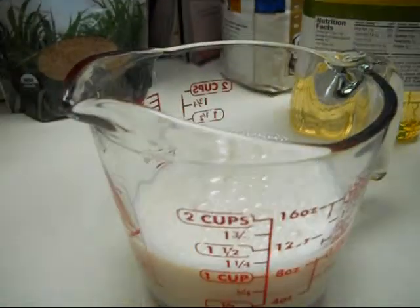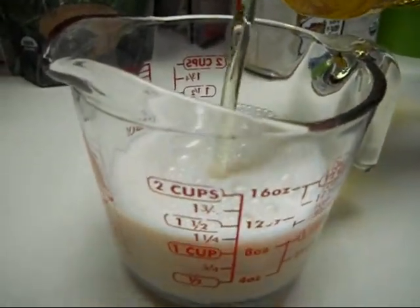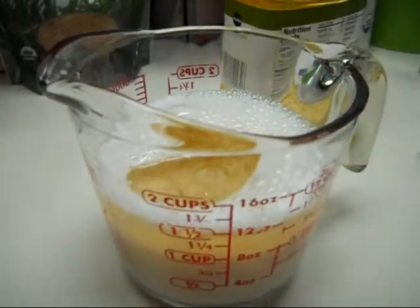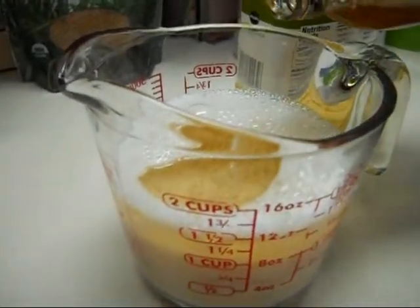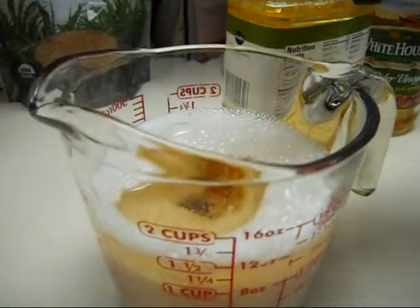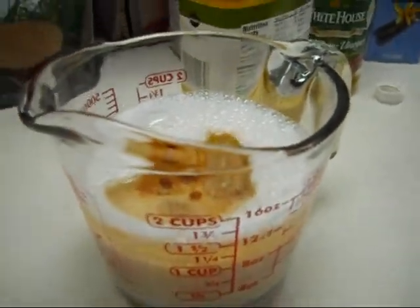Just about finished it off. Then we're going to add half a cup of oil, then a teaspoon of apple cider vinegar, and a teaspoon of vanilla extract. And we're going to whisk it.